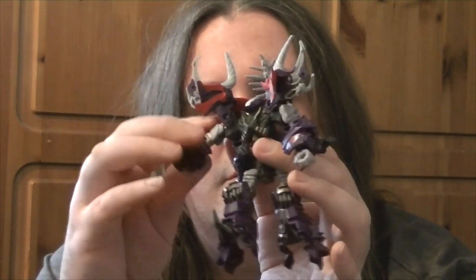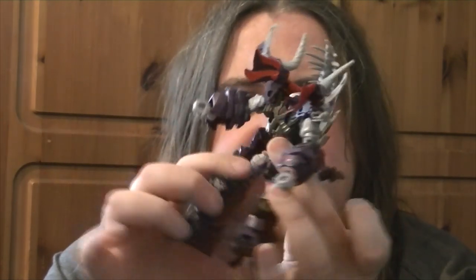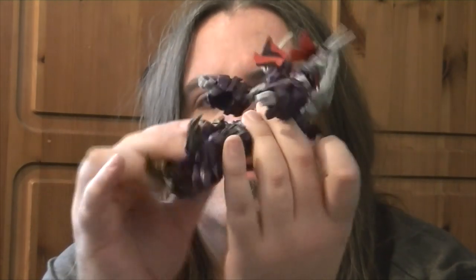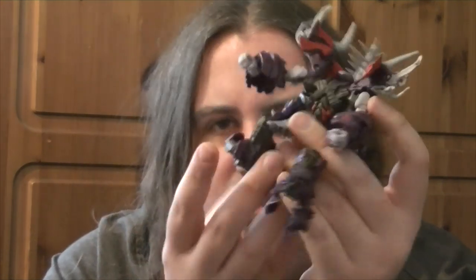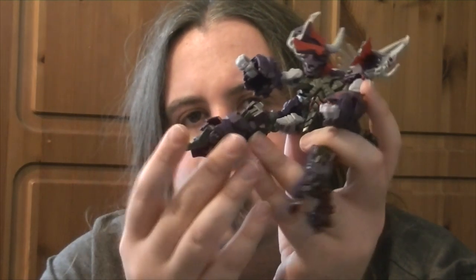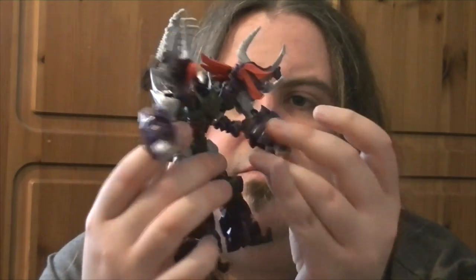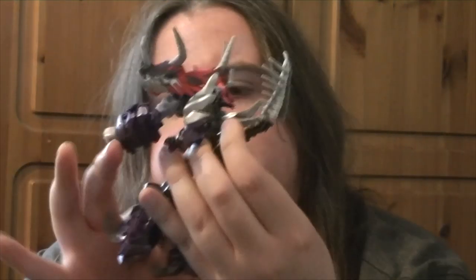Elbows move up and down but they're very stiff. You've got the shoulders here that move up, and your shoulders will move in and out too because of the transformation. You've got a ball joint on the hip, a knee here, and actually a double knee which gives some more posing possibility. You've got toes here that move down - they're nice and pointy. So you've got loads of articulation. The head is on a ball joint, which is something that's been missing from a lot of Transformers recently.